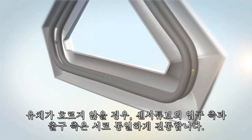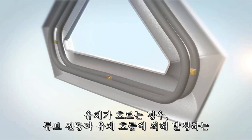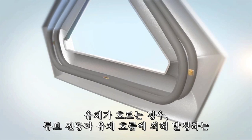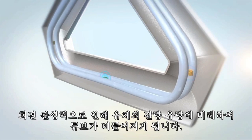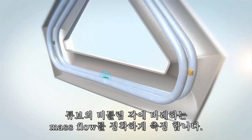When the fluid isn't flowing, the incoming and outgoing sides of the sensor tubes are synchronized with each other. When the fluid is flowing, it resists the perpendicular force produced by the vibration, causing them to twist in proportion to the mass of fluid flowing through the tubes. Sensors are placed on the inlet and outlet of each tube so that the twist — and thus mass flow — can be accurately measured.